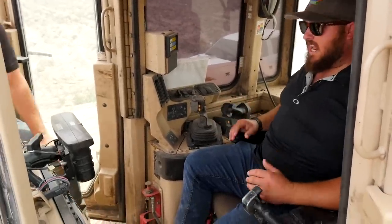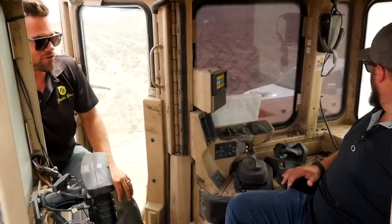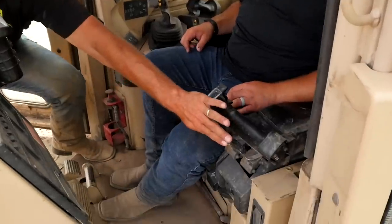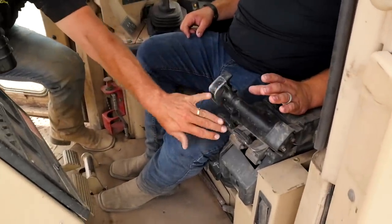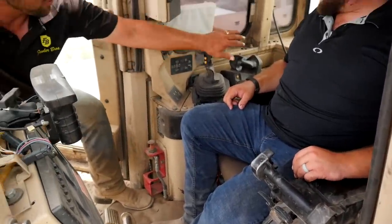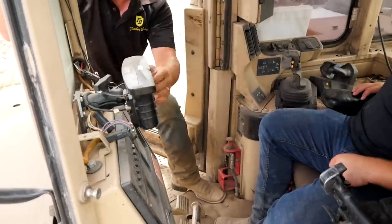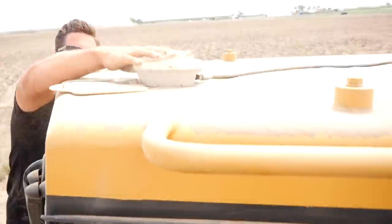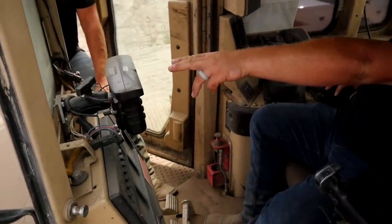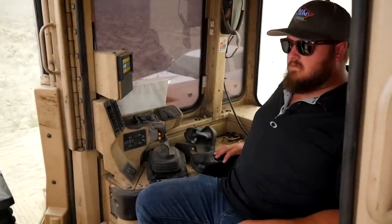In the cab, I'm sitting twisted sideways. The reason is it's easier to look out the back window while operating. Over on this side we have the controls: pulling back goes left, right goes right; forward, neutral, and reverse with gear selection; blade controls over here and ripper controls in the back. The GPS screen is right here, with the satellite receiver on the roof. The driver watches the GPS display, and there's a light that tells him if he's in line or needs to move over.